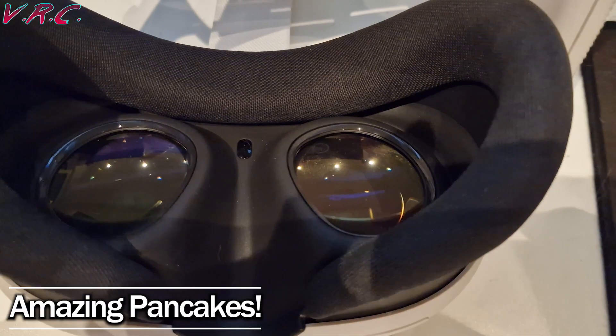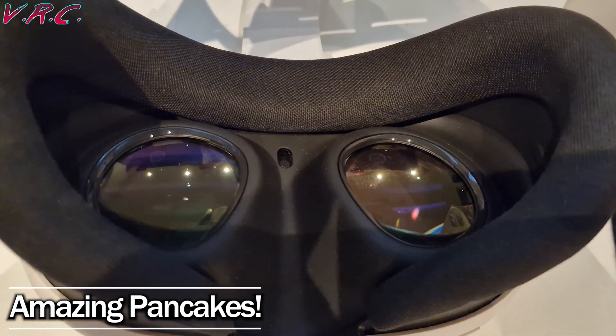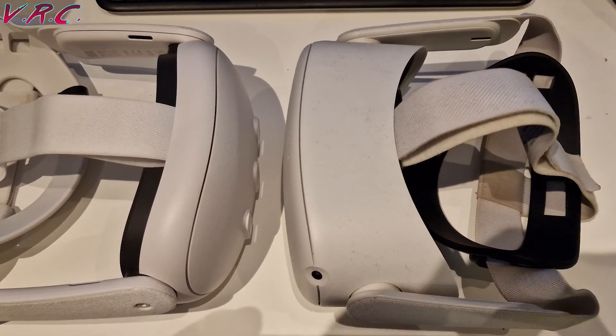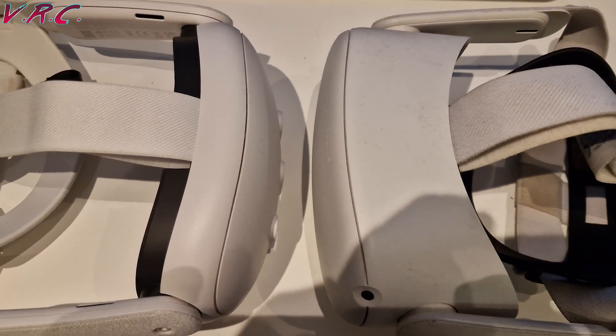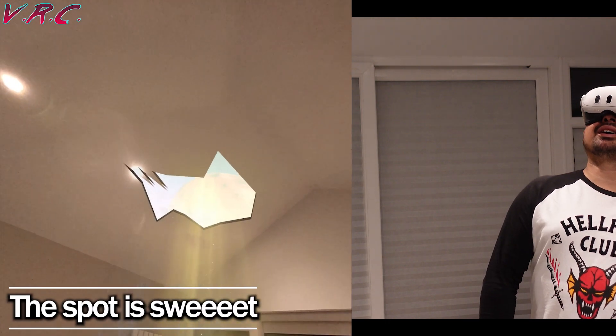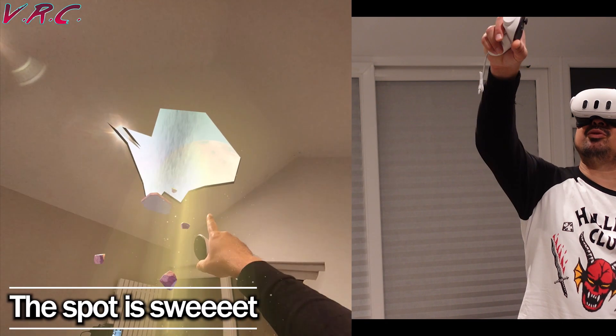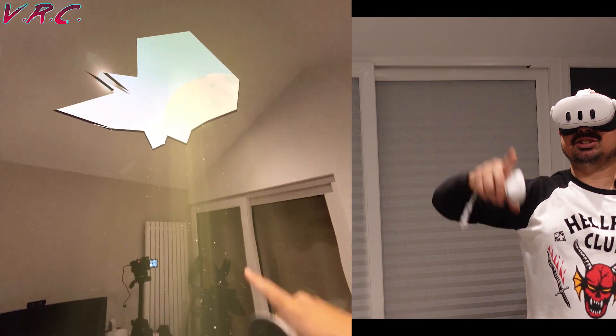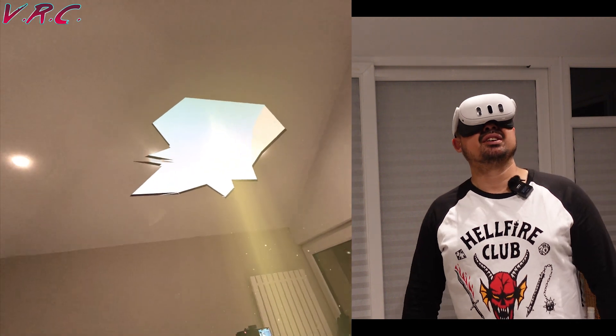Number two: pancake lenses. The new lenses fold light so they can be much closer to the screen, which allows the Quest 3 to be much thinner than the Quest 1 or 2. Not only that, but unlike the old Fresnel lenses, they have a huge sweet spot — meaning the area of the lens that is clear to look through is much bigger than before — which makes the Quest 3 much easier to adjust so it's both comfortable and clear for the eyes to see.